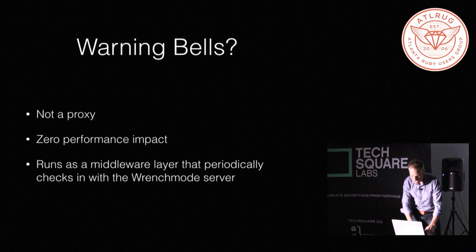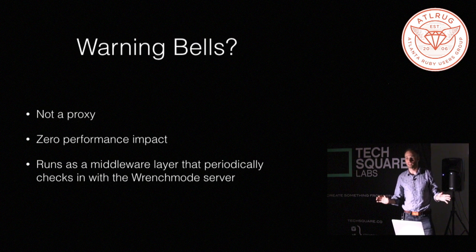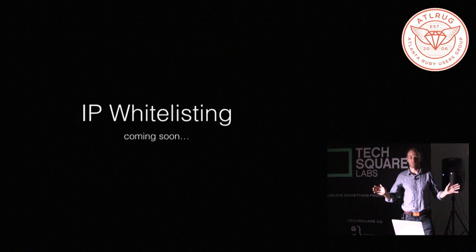The important thing to realize is that it's not some weird proxy. It does not have any performance impact at all. It fails open, and if for whatever reason the wrench mode server is down, everything's fine.